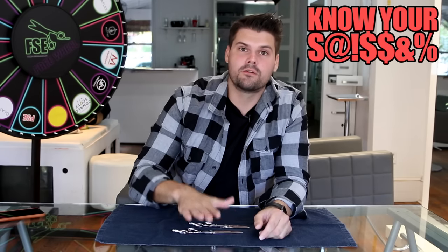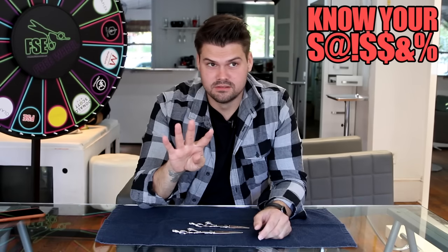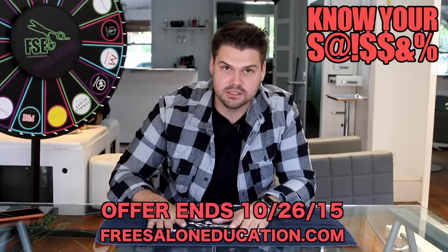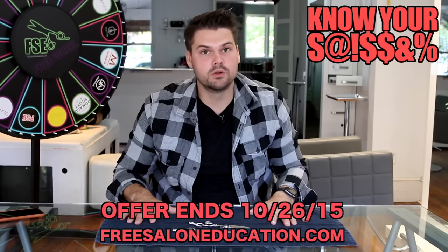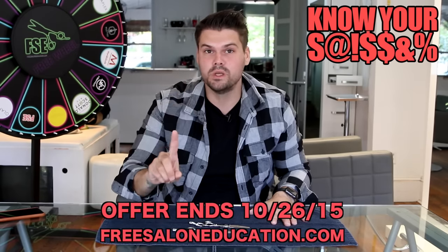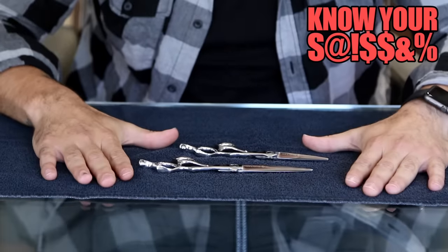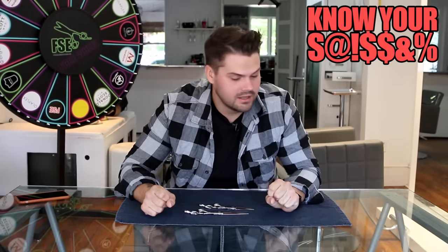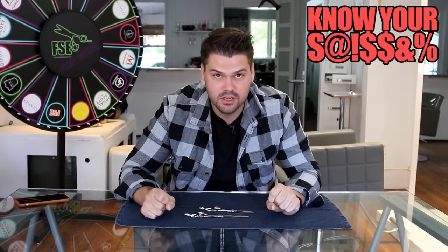It's unbelievable technology — that's why it's an $800 scissor. But I'm going to offer it at 20% off for one week: $800 down to $640 on freesaloneducation.com. No code needed — I'm just changing the price. Once the price goes up I can't change it again. We'll have a new scissor every week, so subscribe. Post any questions in the comments on Facebook and YouTube.